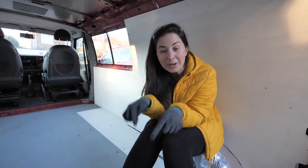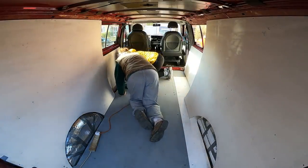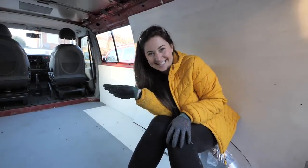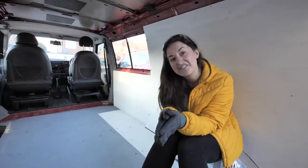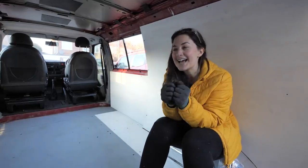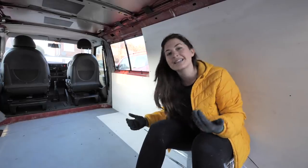I did not expect putting the floor back in and screwing it in to be that much of a pain. I roped my dad in because we had to drill some new holes into the floor since a lot of them weren't lining up, and that is way above my pay grade. I'm really happy with the progress and grateful my dad is on hand. Tomorrow we're taking the van to get a pop top installed, which I cannot wait for — it'll be great to work in the van while standing up because my back is not thanking me right now.